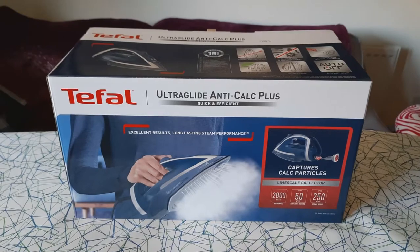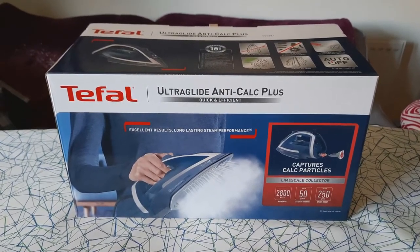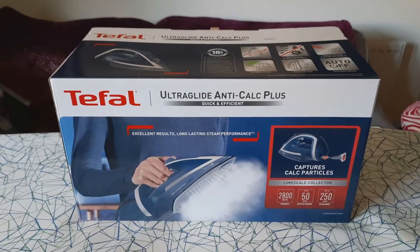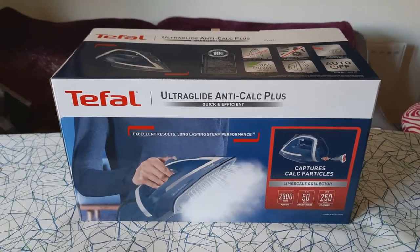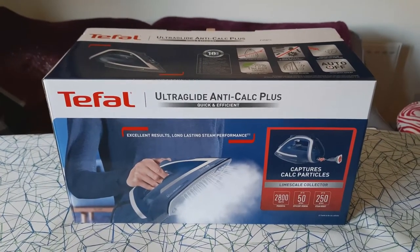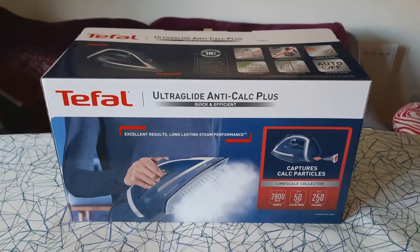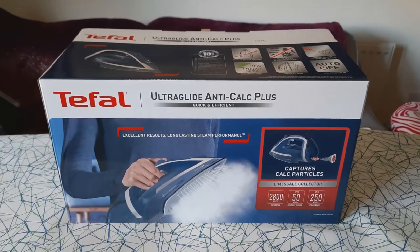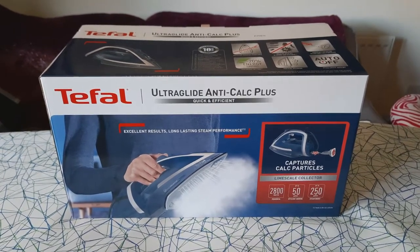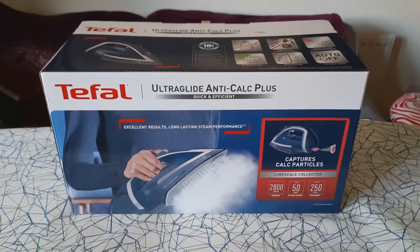Hi everyone, so we got a box sent to us in the post from Home Tester Club and we got chosen to trial the T-Fal UltraGlide Anti-Calc Plus Quick and Efficient Iron - quite a mouthful. We just wanted to share the unboxing with you. We live in a hard water area, so this is apparently really good for us because we get quite a lot of calcium deposits and build up in kettles and stuff, which can really ruin our electronics. So this hopefully should help in that respect.